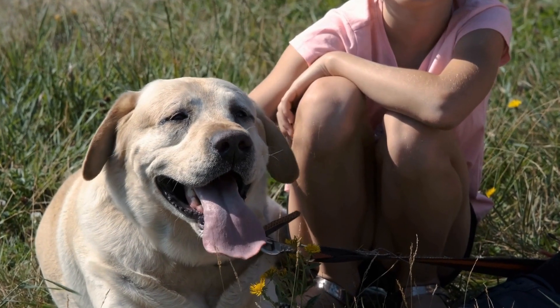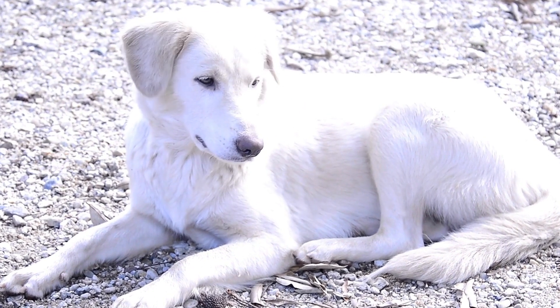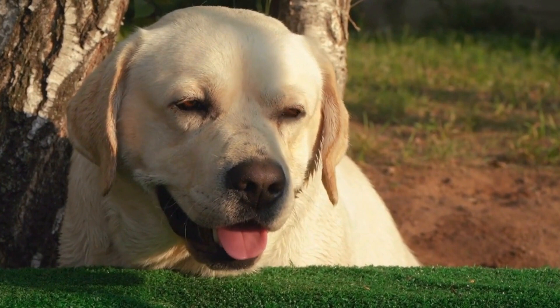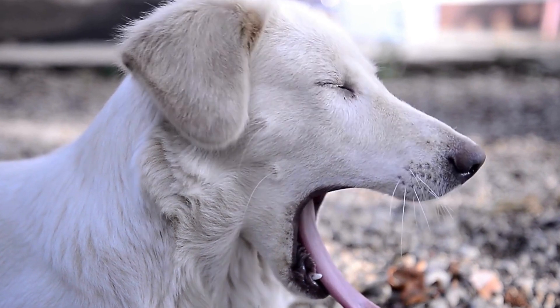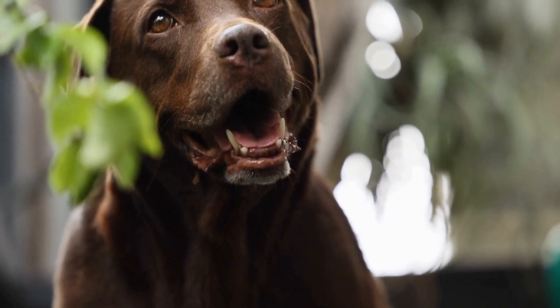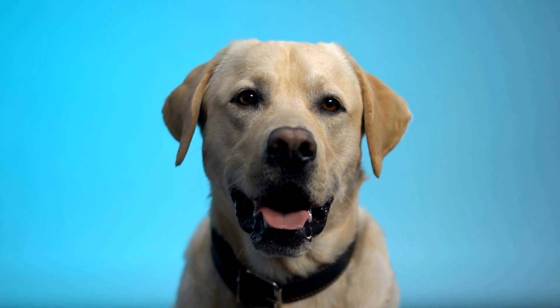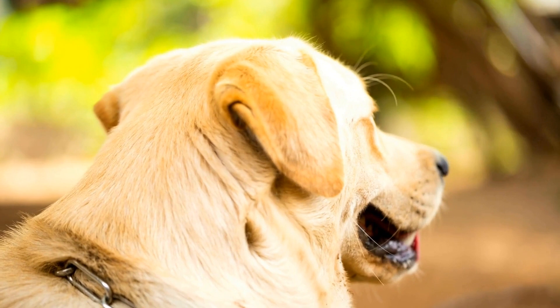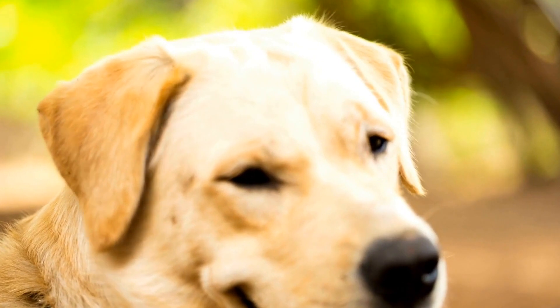Why Labrador Retrievers are perfect for Easter Egg Hunts. Labrador Retrievers are known for their friendly and outgoing personalities. They are highly intelligent and have a strong instinct to retrieve items. Combining these traits with an Easter Egg Hunt is a recipe for a fun-filled activity that your lab will absolutely love. One of the primary advantages is that it provides mental and physical stimulation for your furry friend. Retrievers love to work and use their brains, and searching for treats hidden in plastic eggs will keep them engaged and entertained. Additionally, the physical activity involved in running and searching for eggs will help burn off excess energy and keep them fit and healthy.